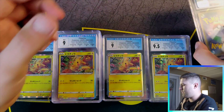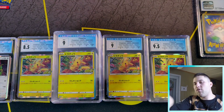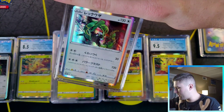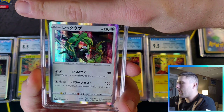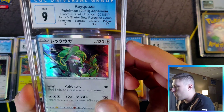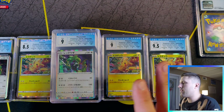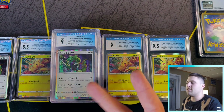We'll take a break from these and go to the big moment — actually I'll leave this to the side. This was a card I really wanted a good grade in. Coming back to the Rayquaza: we got nine, ten centering, nine surface, corners, and edges got 8.5. So a nine — usually 9.5 is the norm for just released Japanese cards, but who knows how many hands these have been through. I bought them directly from Japan.